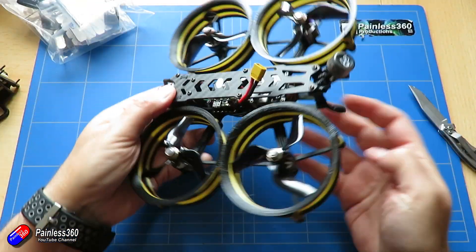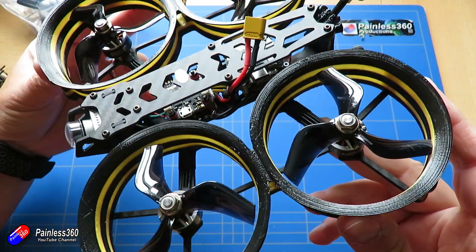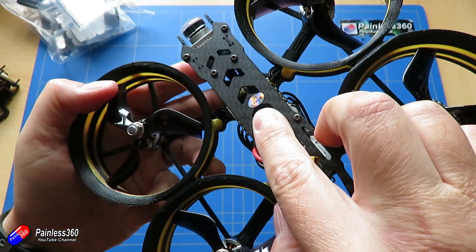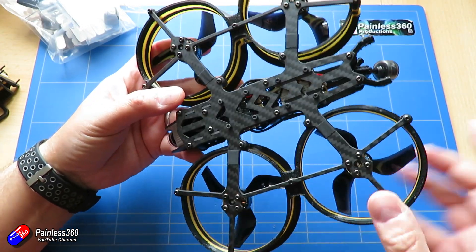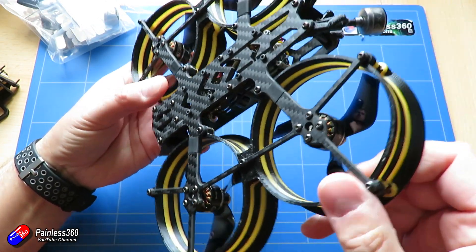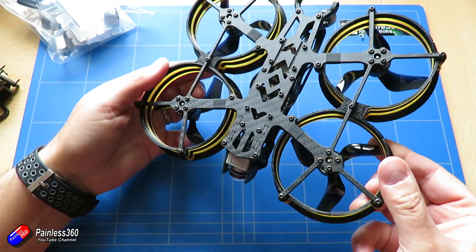This one has the Caddx Vista digital HD system installed, with 3 inch props and 3D printed TPU guards — full 3K carbon fibre, and the frame is printed really nicely. There's a QC sticker on the top; last time I saw one of those on a GEPRC model it meant it had actually been tested and flown before it left the factory. The stuff at the back supports different receiver options — you can get this with FrSky, TBS Crossfire, or designed to connect to the DJI FPV controller.